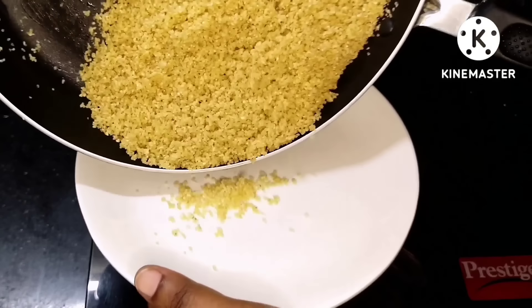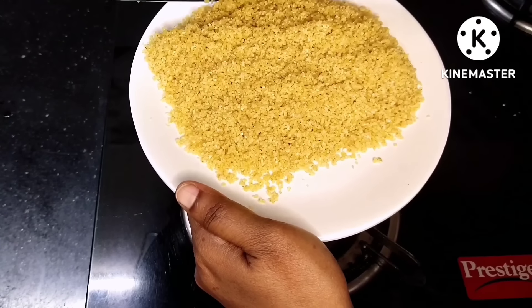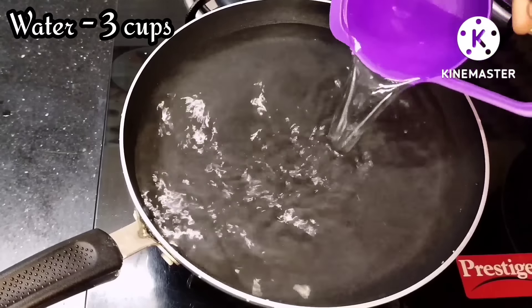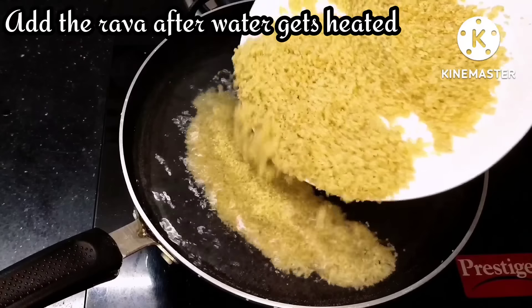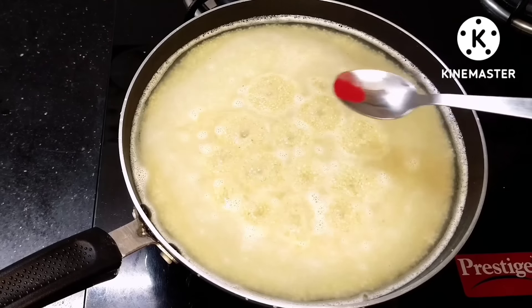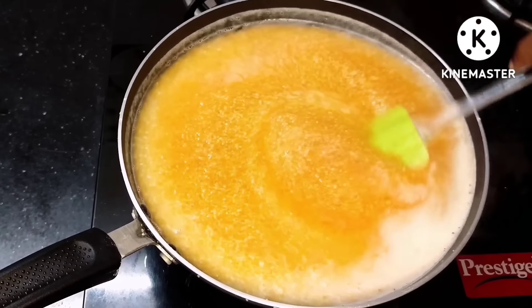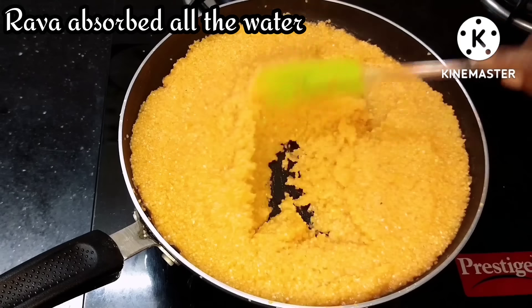Now I will prepare the pan and add 3 cups of water. After that, I will put it in the pan. I will add some orange food color — this is totally optional. The water will also absorb into the pan.